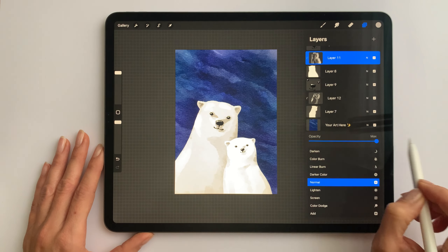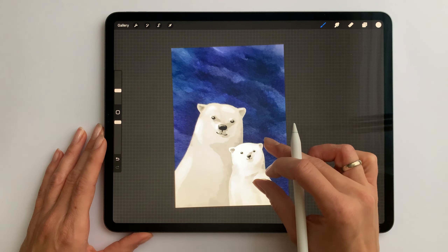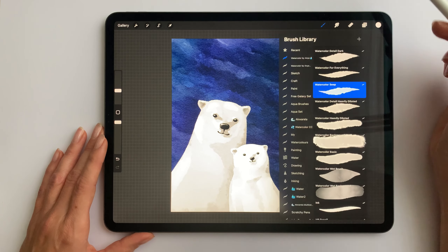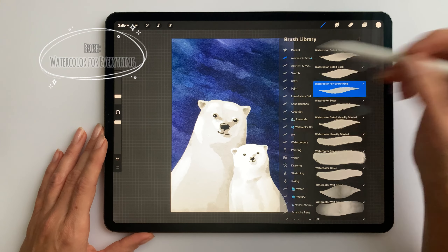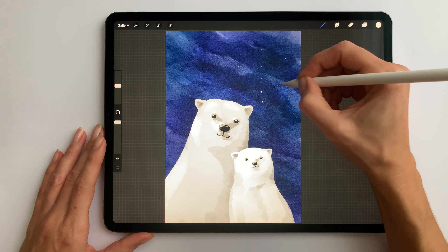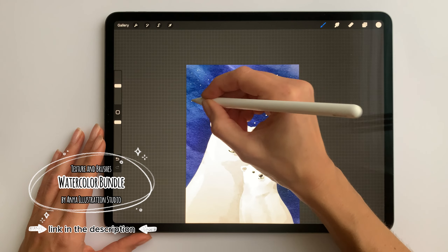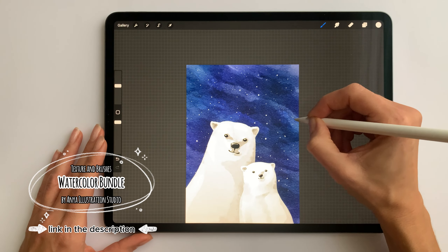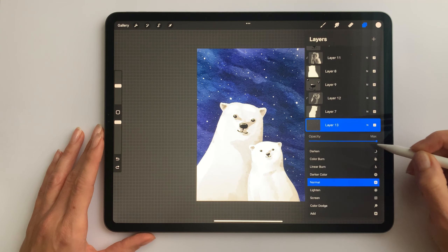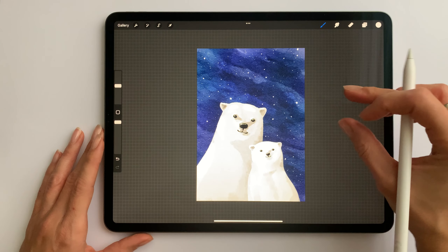So let's see how it looks like when the sky is completely visible. I think it's nice. We have one last thing to do. I'll make a new layer above the sky. I'll choose white and the watercolor for everything as a brush. Now I'll paint dots of different sizes — it will be snowflakes falling. And now I'm just going to lower the opacity a bit and that's it. Those polar bears are all done.